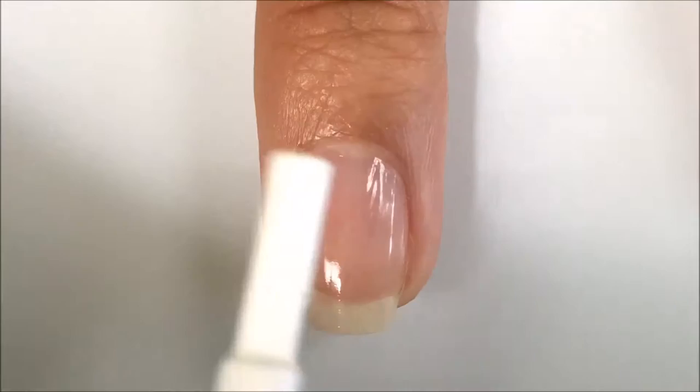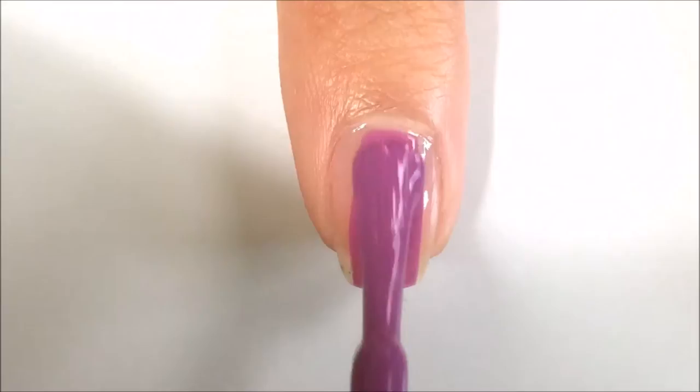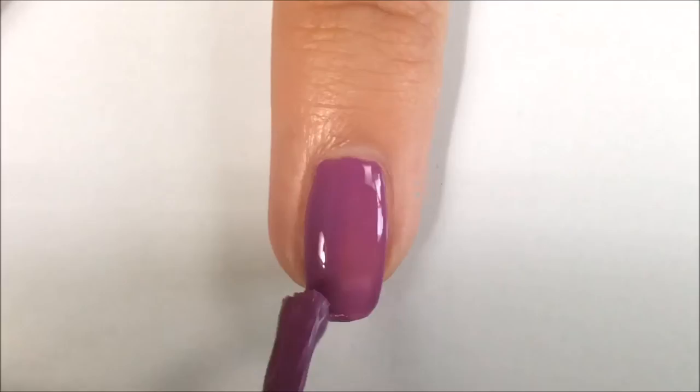Next, on my middle finger and ring finger, I'm applying two coats of a white polish. The polish I used was White On by Sally Hansen Hardest Nails Extreme Wear. On my index nail and pinky nail, I applied two coats of a purple polish. I used Who is Ultraviolet by Wet n Wild.